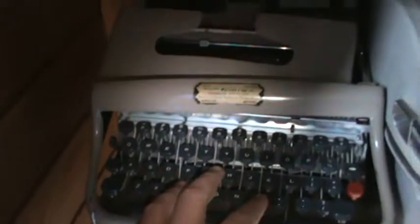In this shed I keep my parts machines. These three machines - this is a Skywriter, this is the older version of that, this is a Zephyr, and this is a Letra 22. These three machines I use mainly for parts.